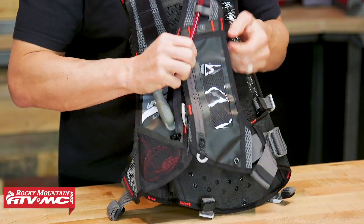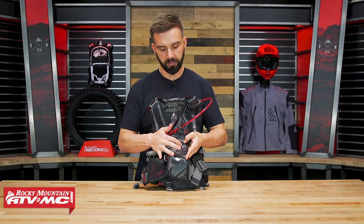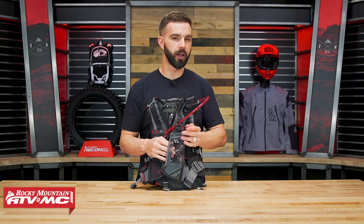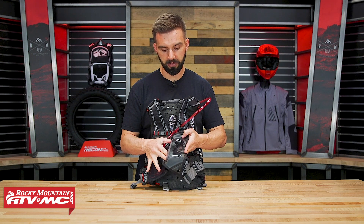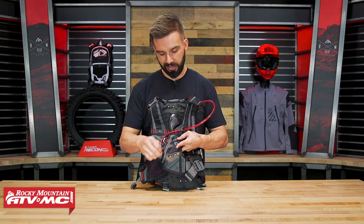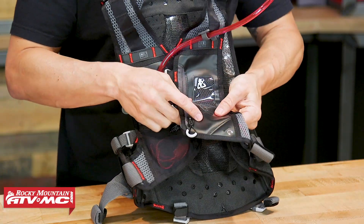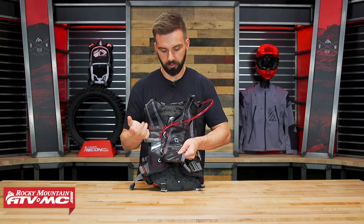You have this clear pocket right here on the left side. They call this a cell phone pocket because it's clear and you can use a touch screen through this plastic sleeve. However, I have an iPhone 10 — not the Plus version — and it does not fit in here. So it's not the biggest pocket for more current large phones, but for people with smaller phones it's an added bonus. You could also put an MP3 player inside here, and down at the bottom there's a little grommet for headphone wires to come out as well.